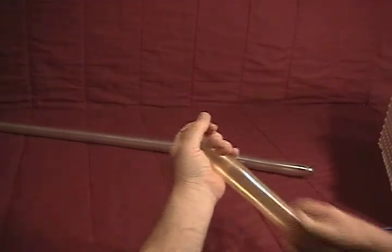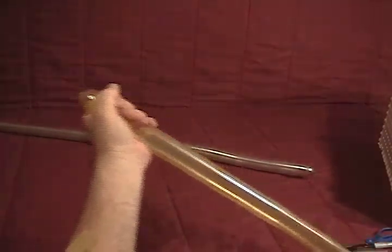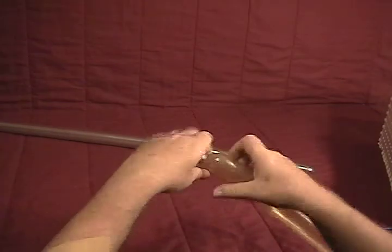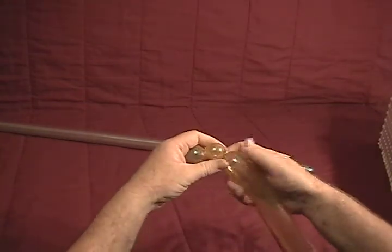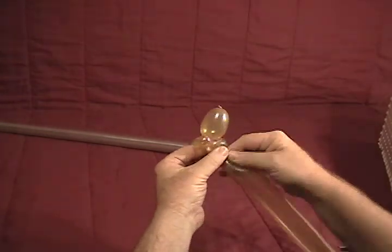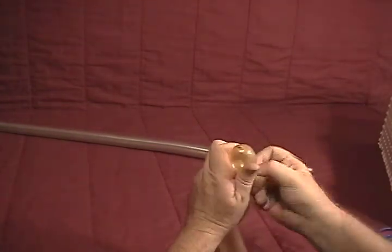We'll start with our gold. With metallics, always make sure they're soft and squeezed well. Make about a one inch bubble, and then we're going to make a small half inch bubble — make that into a pinch twist. Another small half inch bubble, also a pinch twist.